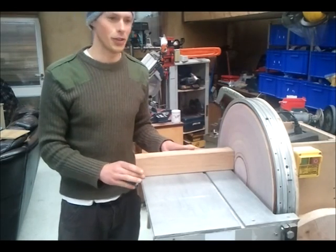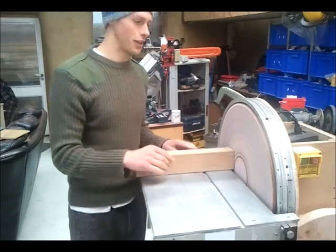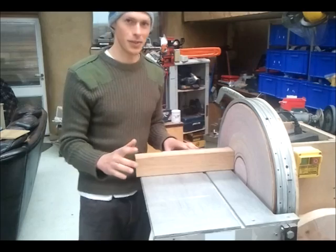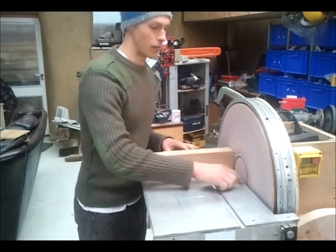Just going to go over some disc sander basics. Obviously you've got your spinning disc here which spins very fast, so safety-wise you don't want to be touching it while it's spinning around.